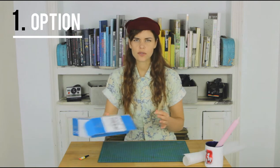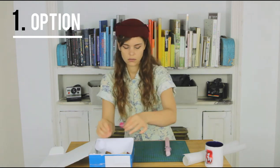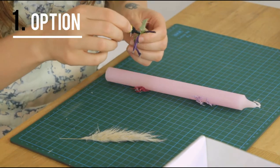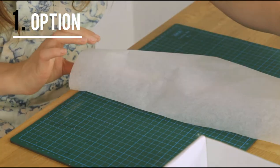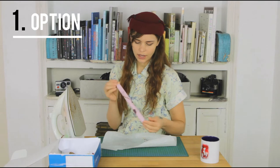we're going to glue them to the candle, just very lightly. We're going to wrap it in this baking paper and then we iron it. We're going to let it cool down for a bit and then we have our first candle done.